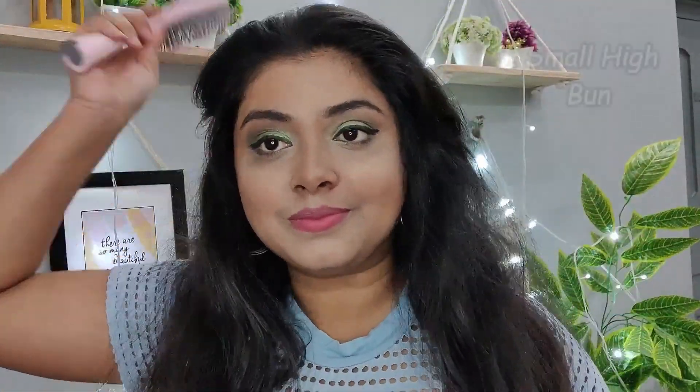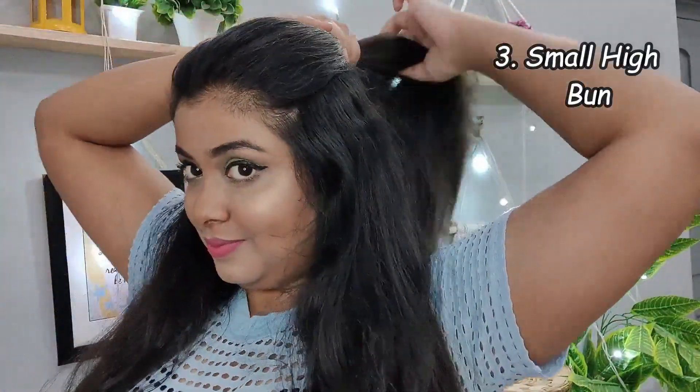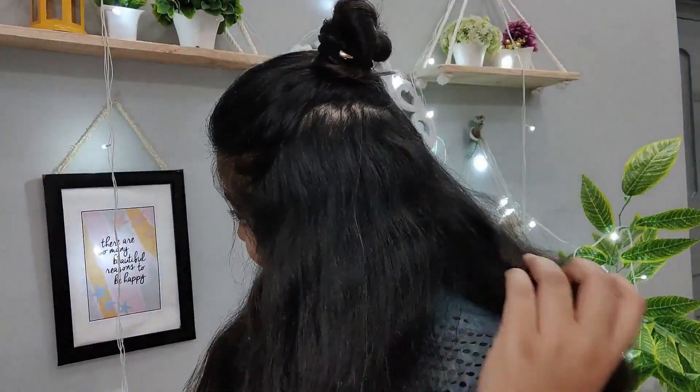For my third hairstyle, I am going to brush my hair to the back and take a little hair in the front section. I will comb it properly with my fingers and make a small pony, then roll it into a bun. Make sure the bun is clean but a little messy, because it will look casual and cute. Secure it tightly with a rubber band — if not tied tightly, it won't look fluffy. Make sure to cover the base from the front, and our third hairstyle is ready. This one looks perfect for casual looks.